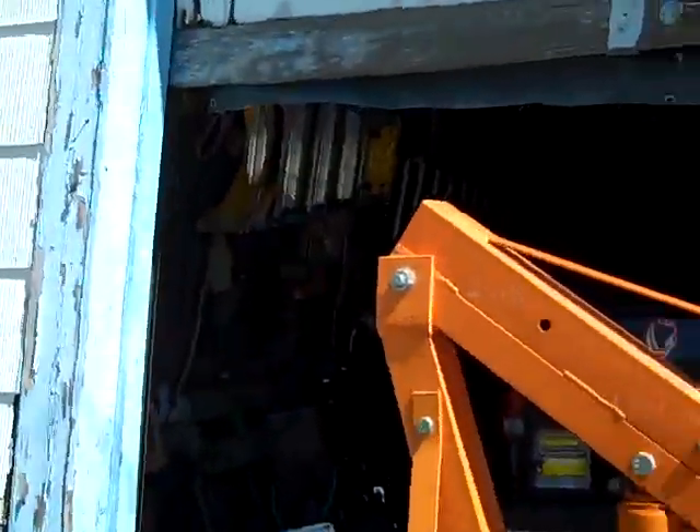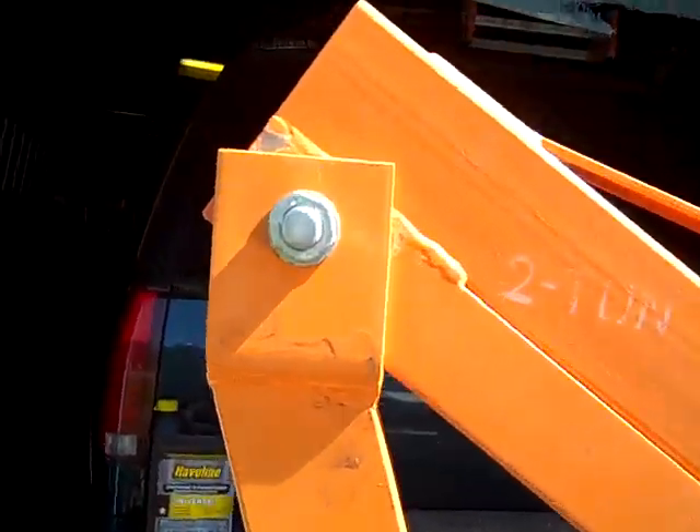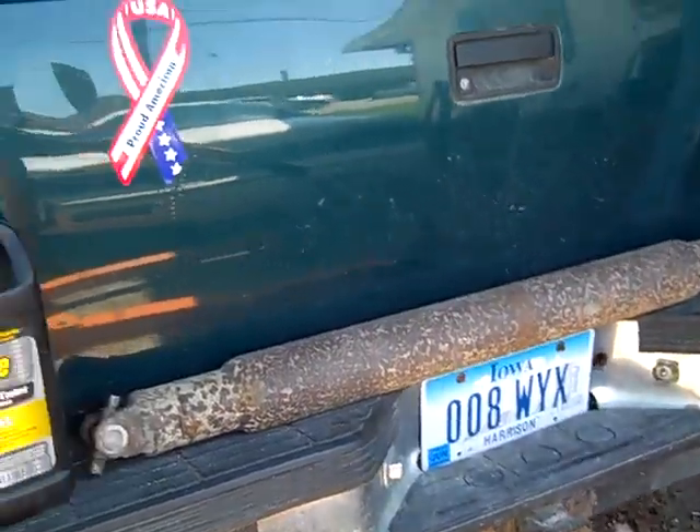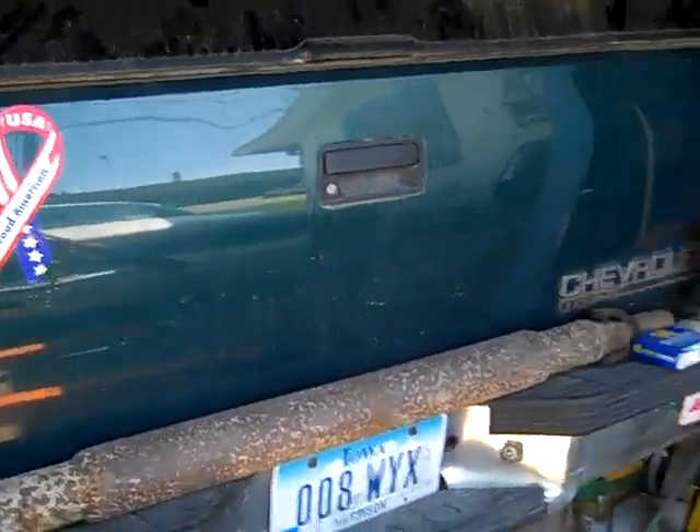All right, YouTubers. D-Doc here with a little update on what I've been doing for the past couple of days over the weekend — probably the past week. I've been working on the 95 Tahoe. As you remember, the rear end went out, so I've had quite the chore ahead of me. Let's take a look at what I found.